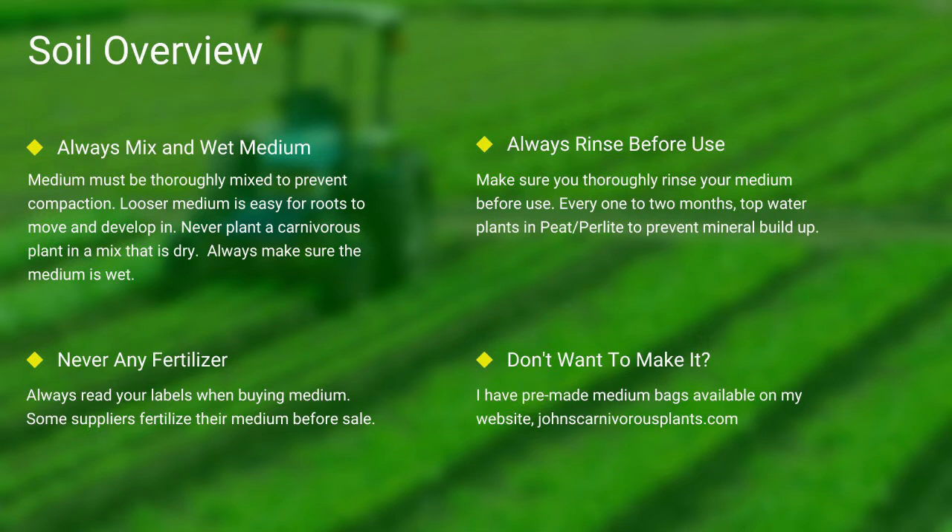And lastly, if you do not want to make your own mix, I sell pre-made carnivorous plant medium packs on my website. There's a link in the description. One of the most common questions I see is: how do I mix my medium?